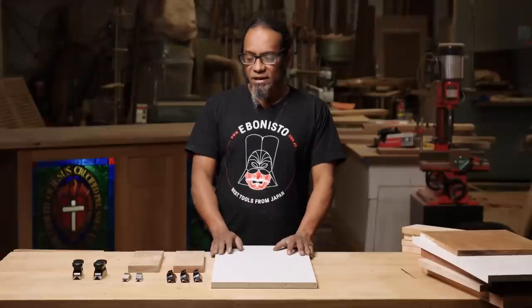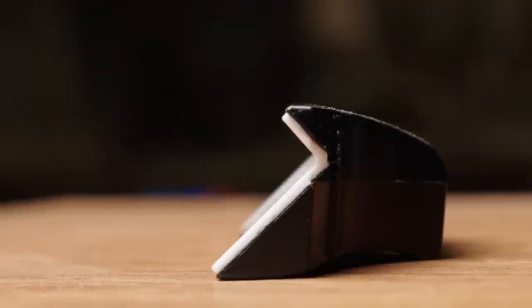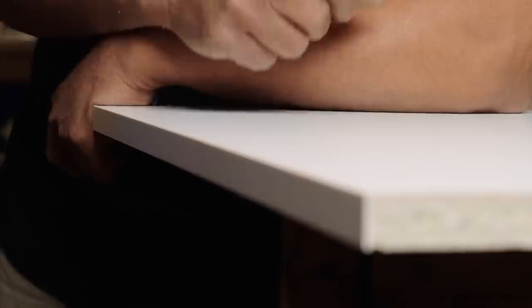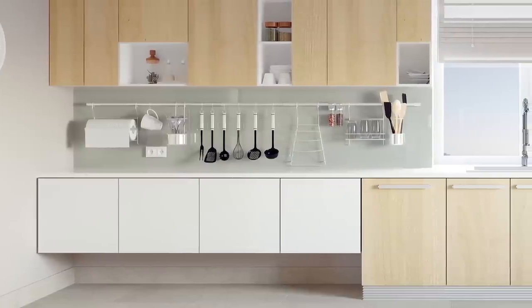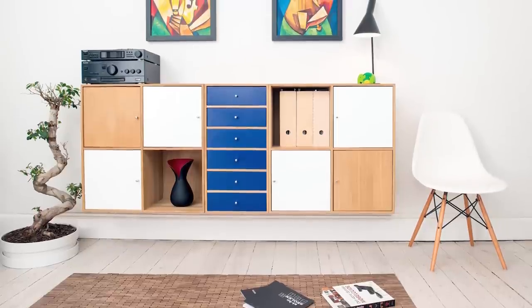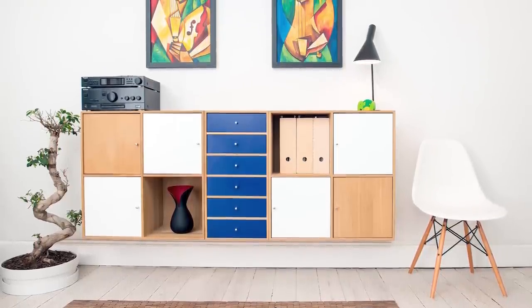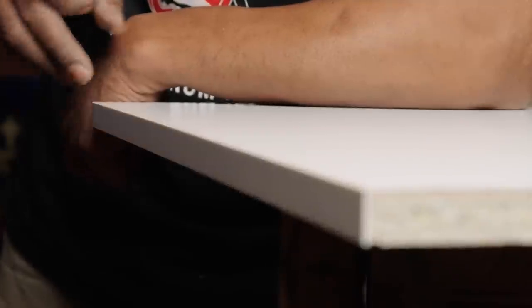Now I'll just demonstrate these on some different materials and we'll see how they go. The ceramic edge trimmer is most useful on ABS edging like this, which is applied to this 16 millimeter particle board. As cabinet makers might know, this particle board is the material that most kitchens, wardrobes, fitted kitchens etc. are carcassed from, and every piece of particle board has this edging applied to it which then needs to be cleaned off.